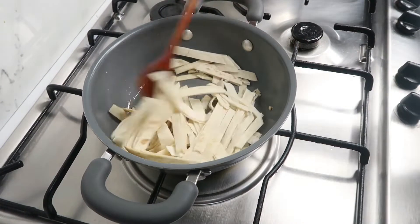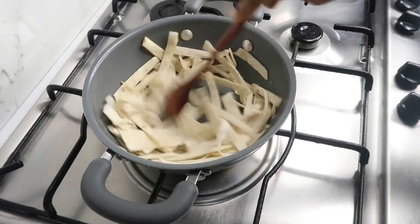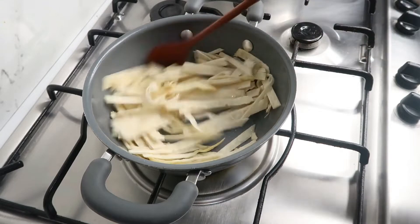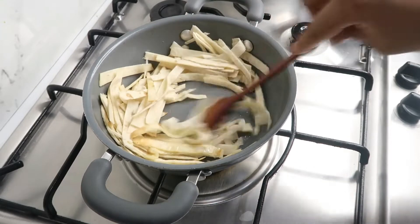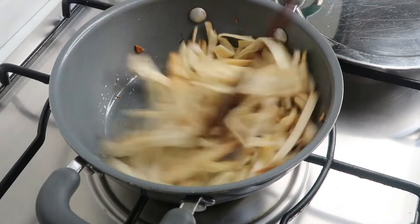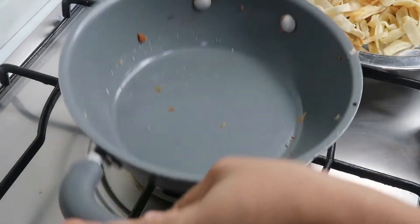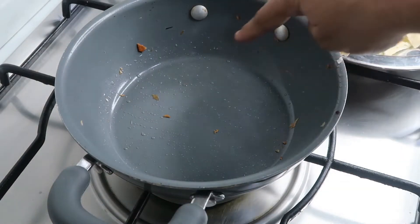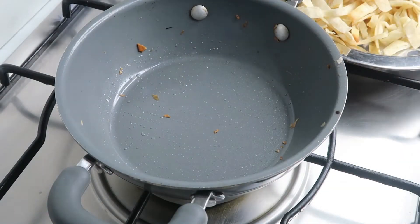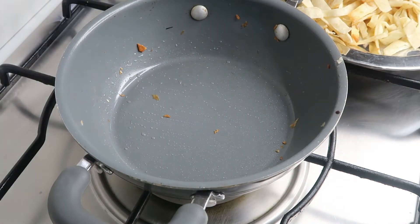We will deep fry it, mixing it a little bit. It will be very golden. We have cooked tortilla on a plate. Now we will fry it on a plate — we will add a little drop of oil. So we will add oil to it and fry it a little bit.